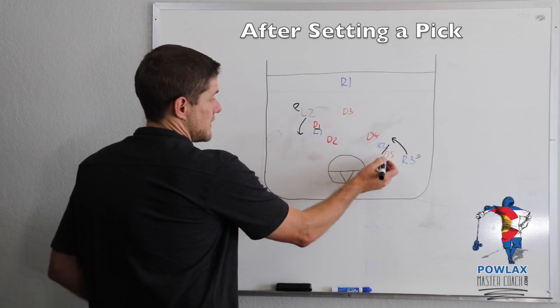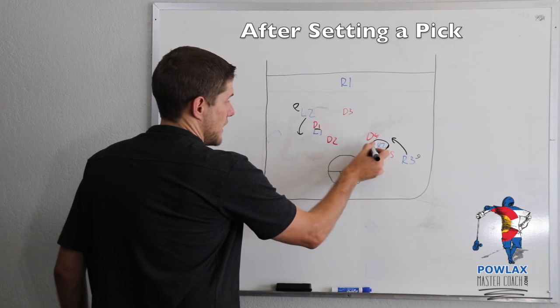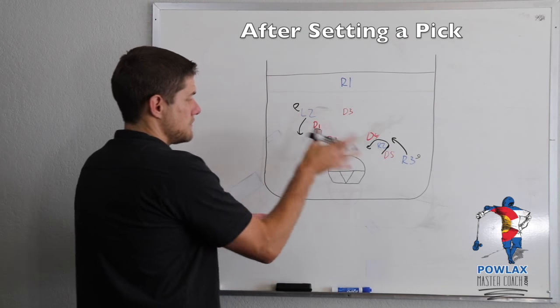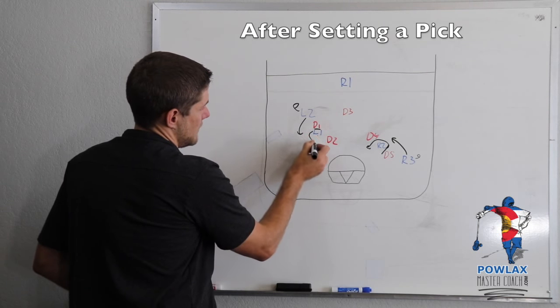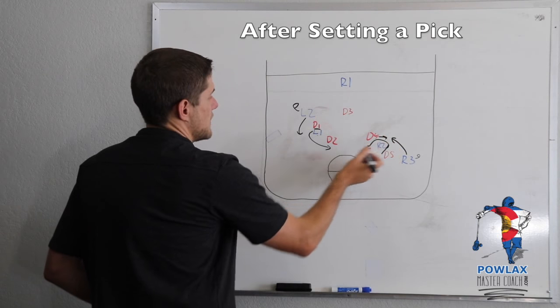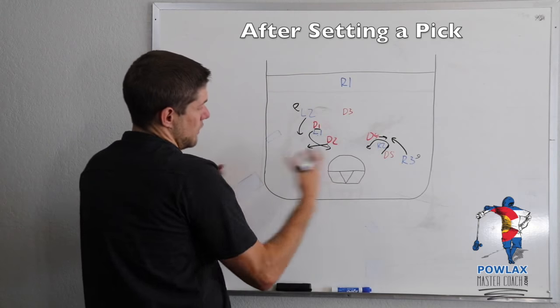In our diagram, as R2 sets this pick on D5, he wants to make sure he rolls so that he can see R3 the whole time with his stick in front of him. As L1 sets this pick, he's going to turn to his left and get inside. Hopefully within these plays, D4 will take him, D2 will go to L2, and both L2 and R3 will feed inside.